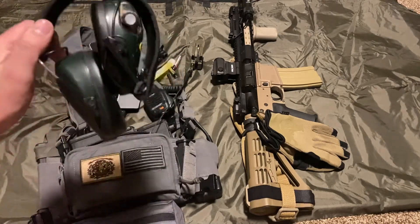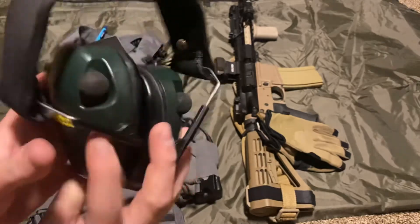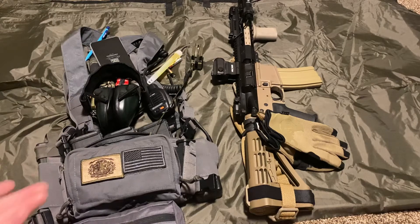This is my ear pro — the Caldwells. You can see they've been pretty well used. They've held up through some light rain. I haven't had the opportunity to shoot in a downpour, but they've held up through everything I've put them through and I'm happy with them.